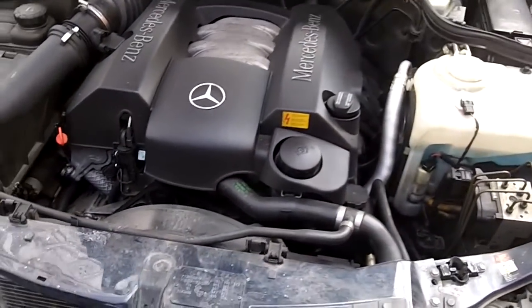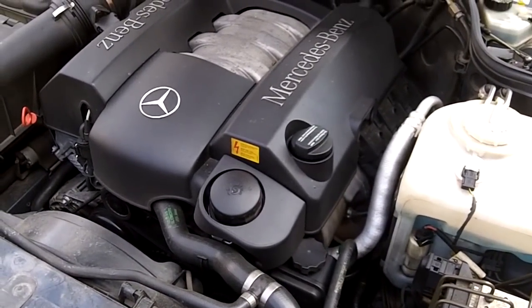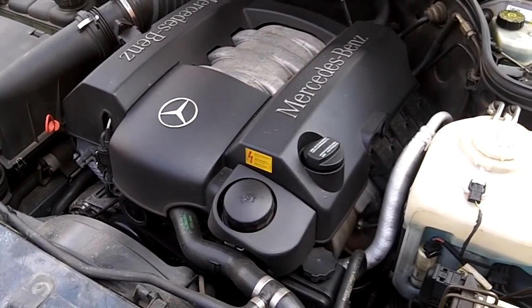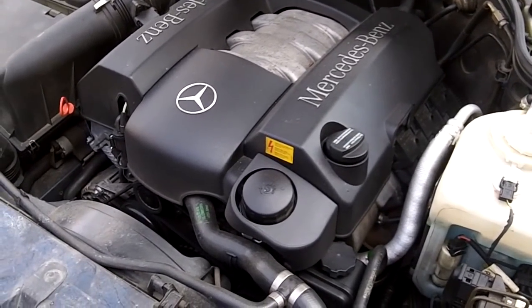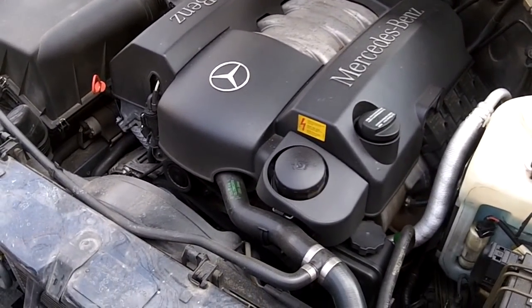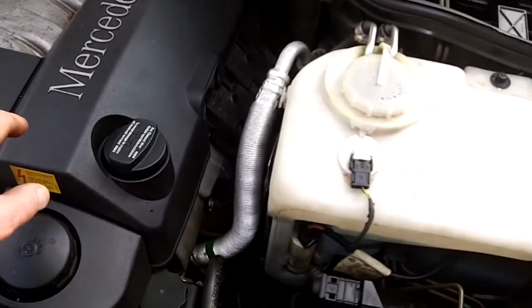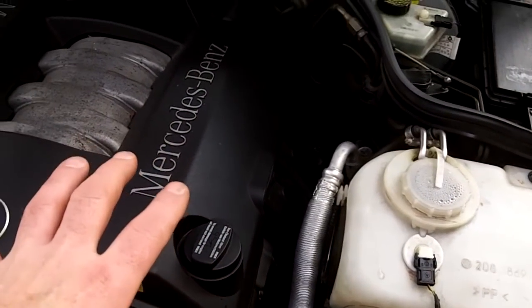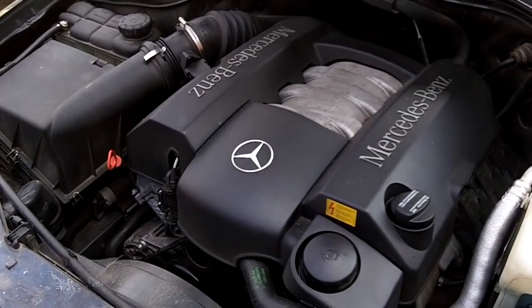Hey, today's fun is going to be spark plugs on a Mercedes CLK 320, and this would apply to any of the Mercedes models using the M112 engine family V6 twin spark engine. As you probably know, these have two spark plugs per cylinder — it's a V6 — meaning 12 spark plugs in total.